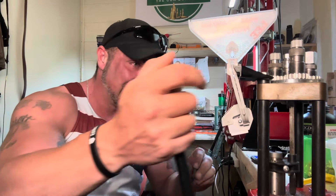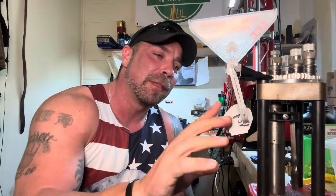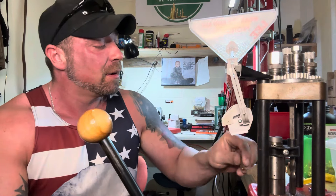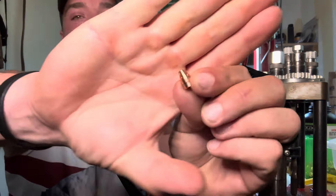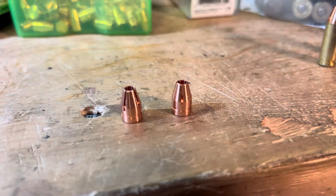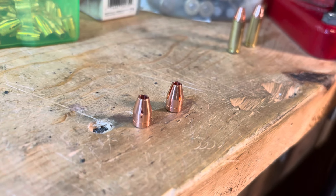Welcome back to the Gun Dungeon, guys. Working with everybody's favorite round, the 30 Super Carry. Now before you run off — just know this is not your everyday 30 Super Carry. I've been working with a fella from High Point Firearms and he has developed these 56.4 grain monolithic bullets. These are four-petal designs and they are screamers.